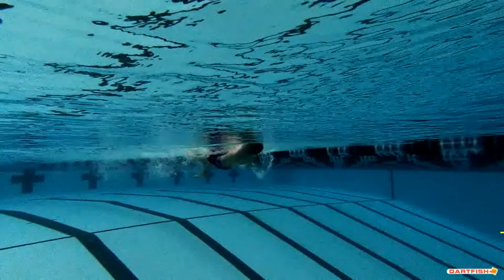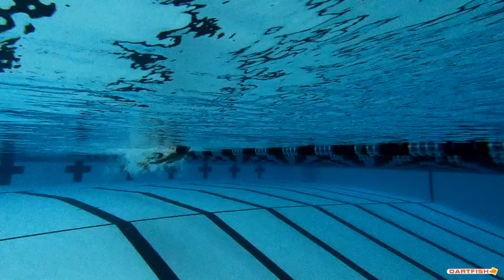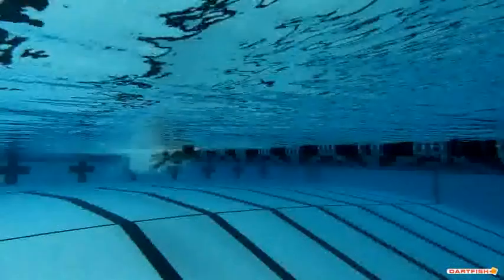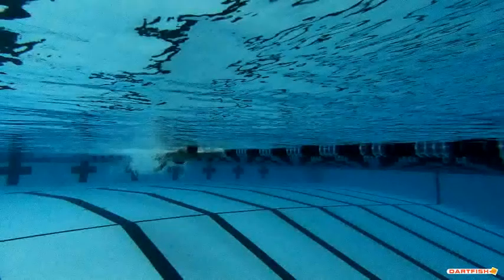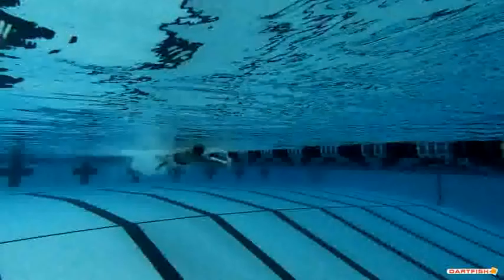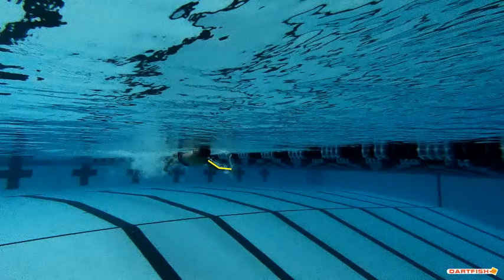Let's restart and talk about some of the stuff we're seeing. As we start the stroke, the first thing we can see is a good pinky entry. You've got your thumb up on the first entry on the right side — that's fantastic. You always want to make sure you're exiting the water with thumb up and pinky in, and you do a great job of the pinky entry.